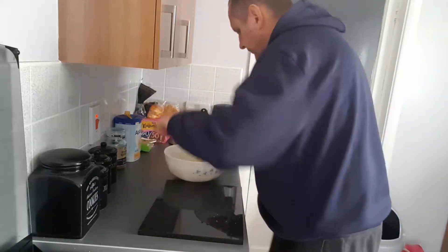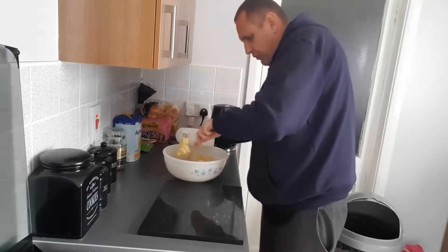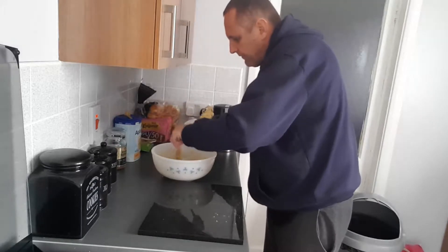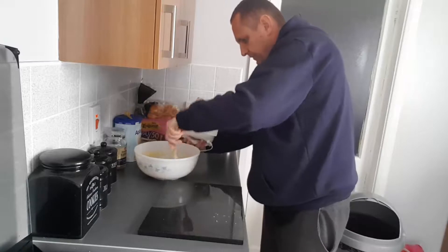One tip I read on the internet was to scrape the bowl with a wooden spoon. I suppose that gets all the stuff off the edges that your whisk isn't getting. It's still really lumpy. Not easy.